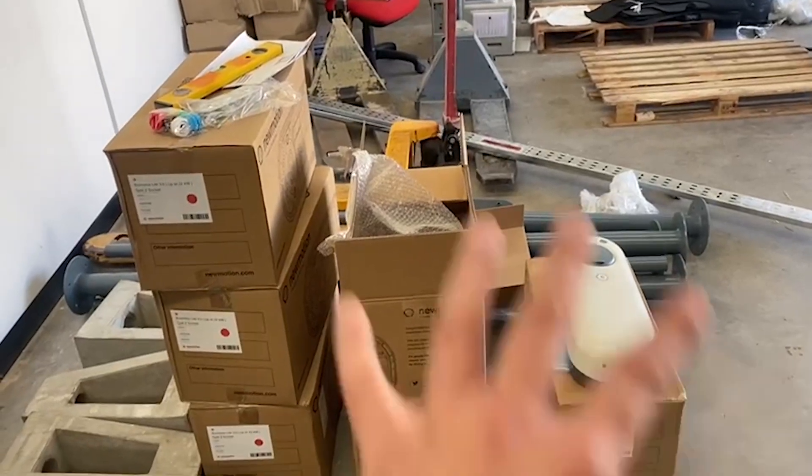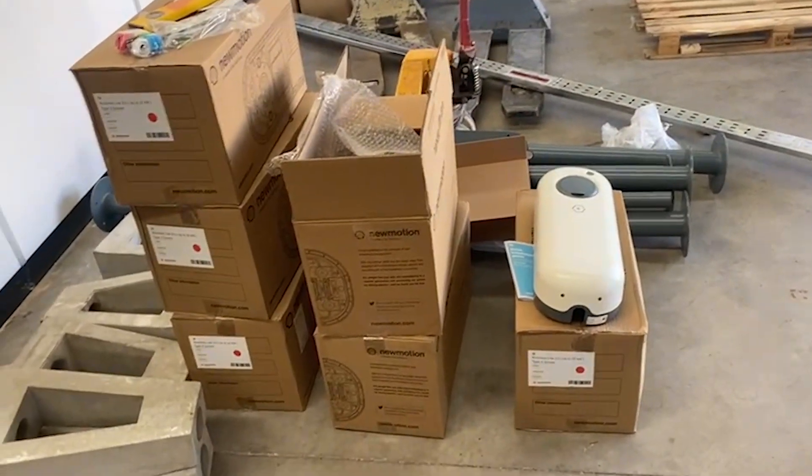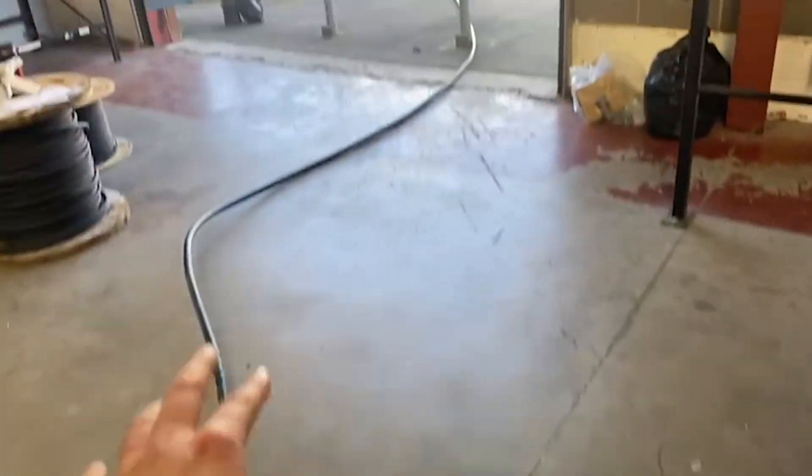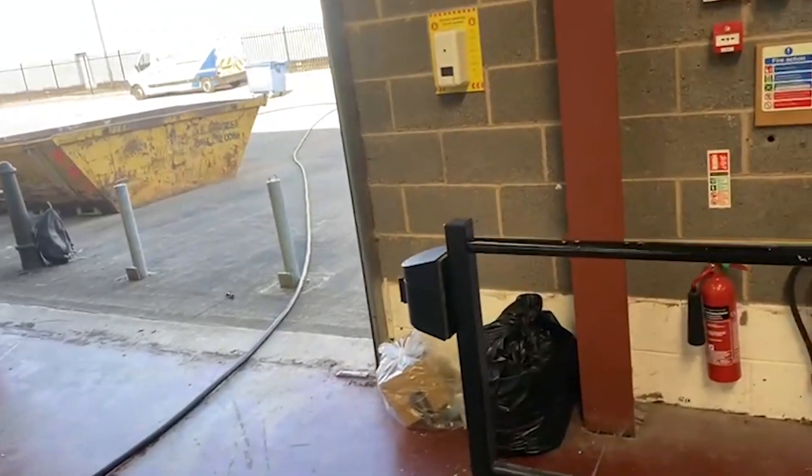I'll show you what we're doing — we've got all six EV chargers to go in. It's the Shell Recharge, which used to be called New Motion. We've got a 25mm 6mm armored cable which we're pulling in now.